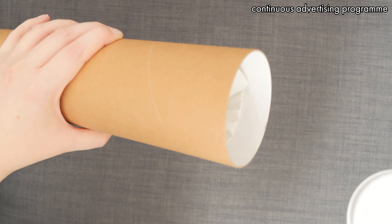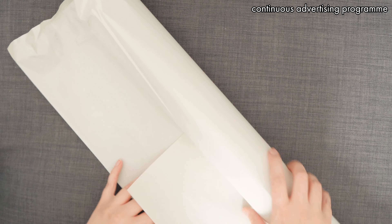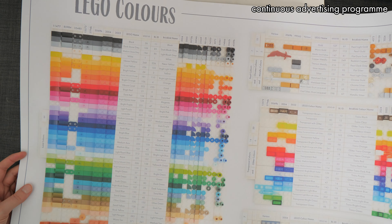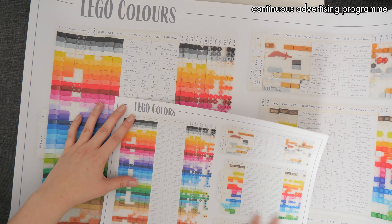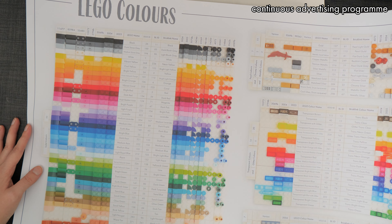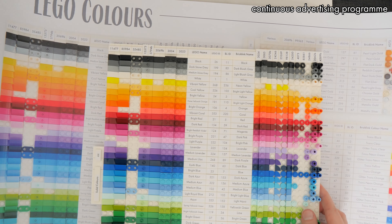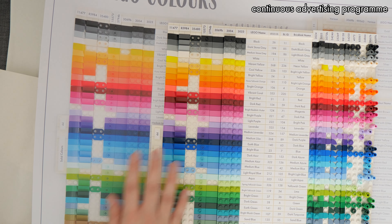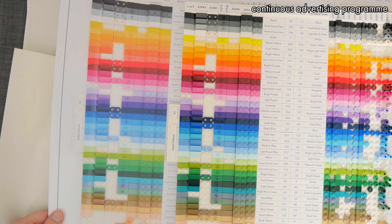Look at what I just got. This is a special something that I'm very excited to unbox. This is my Lego colors poster. I'm not sure how I feel about this because the colors are... let me take my original colors — and even the camera is picking up on it. These colors are way off. Yeah, I'm not happy about this.